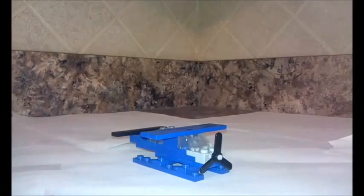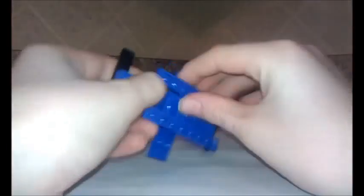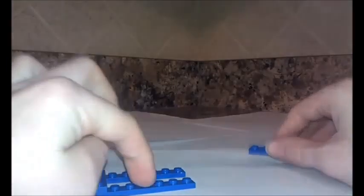This airplane looks familiar — it might be because I put this on a different channel. I'm going to show you how to build it. It's really easy, like extremely easy. I can take it apart and show you.